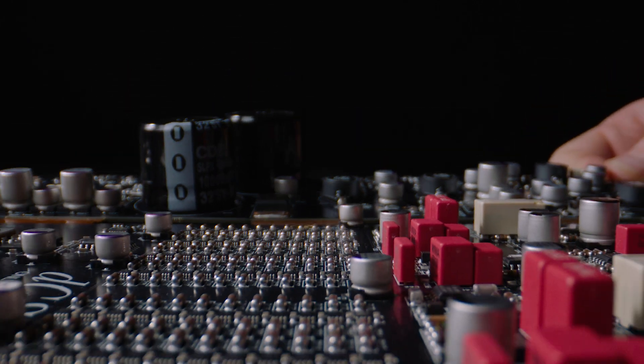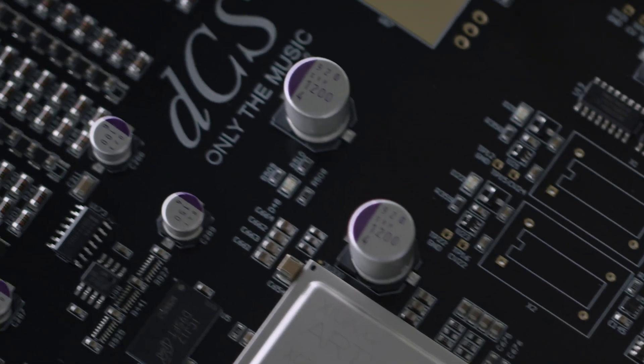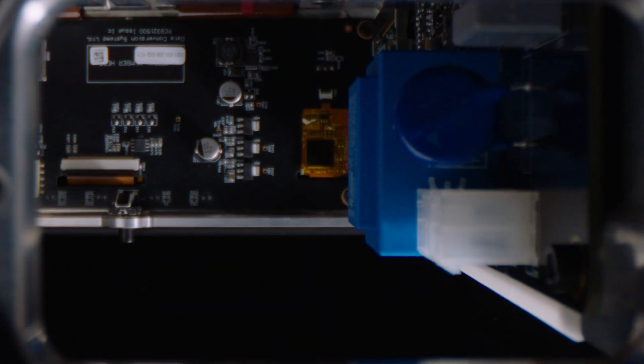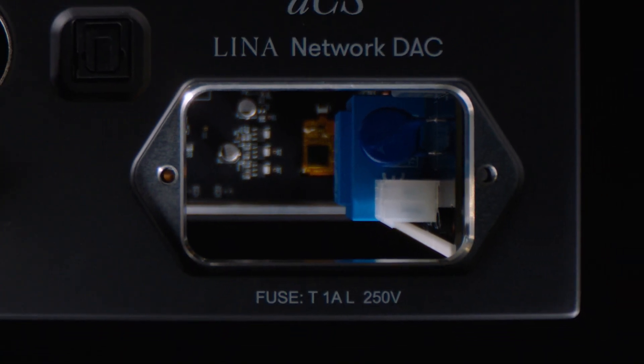The most important aspect of our design is the ring DAC. This is a D2A conversion technology which provides, amongst other things, extremely good linearity. And what that means really is not adding extra stuff, not affecting the sound in any way.